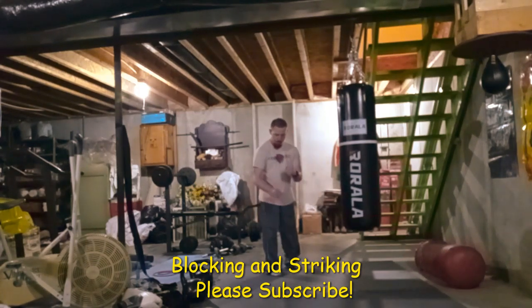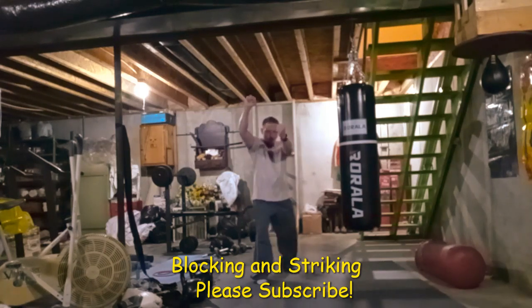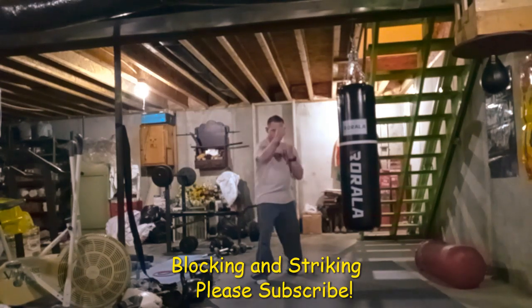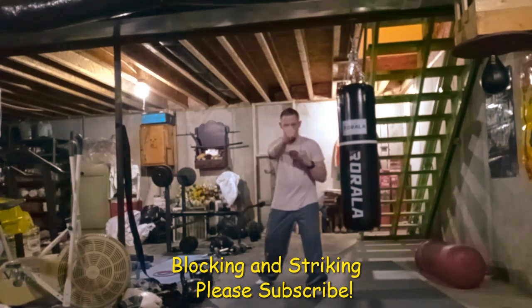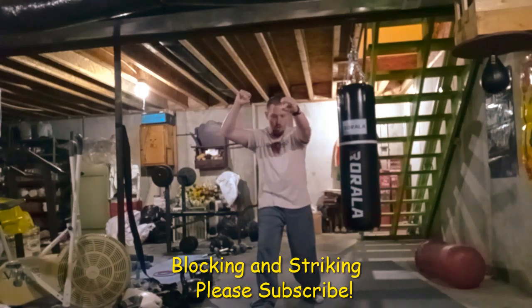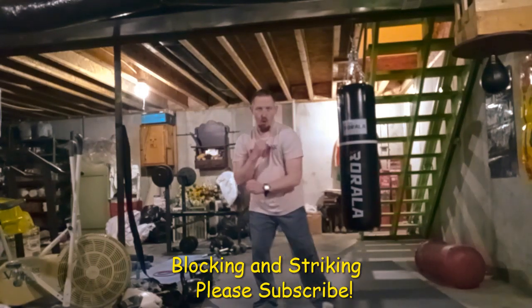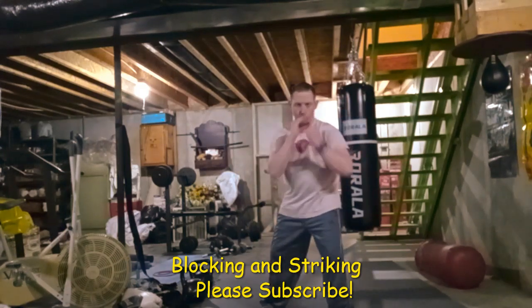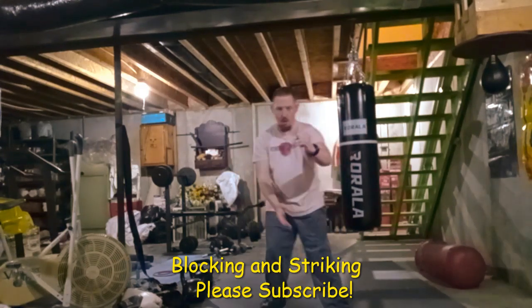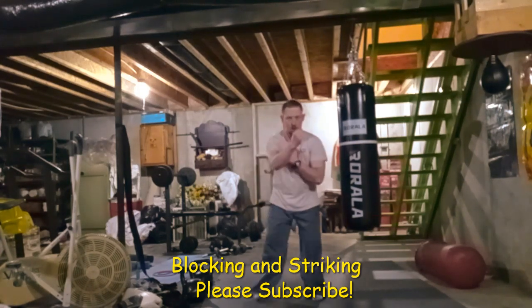Check out my martial arts videos on my channel. They may sometimes cover some of the same things from previous videos, but that's what everybody on YouTube does — they make videos about the same topic over and over, and that's how they get the views.